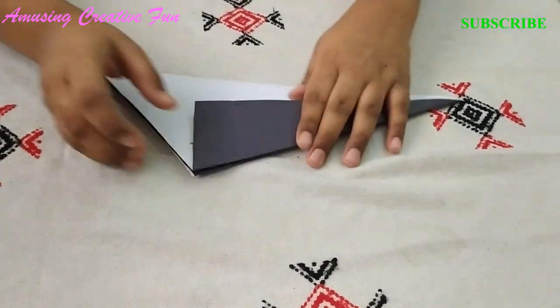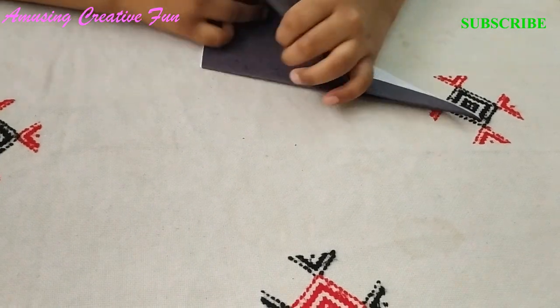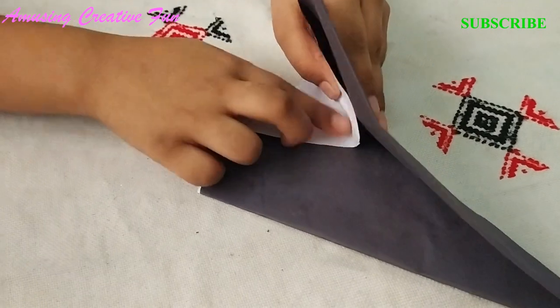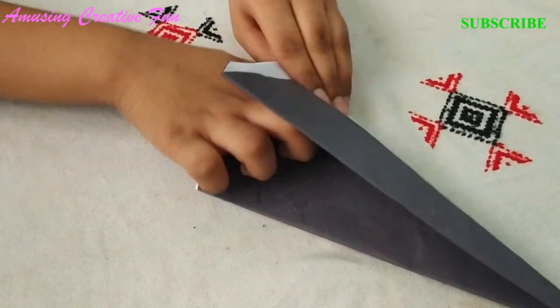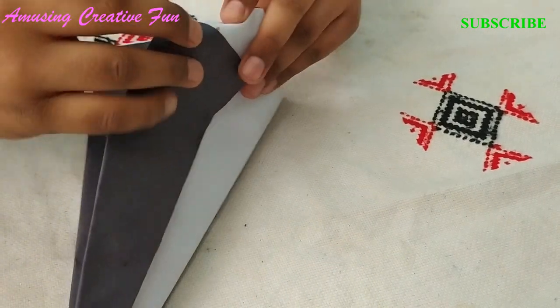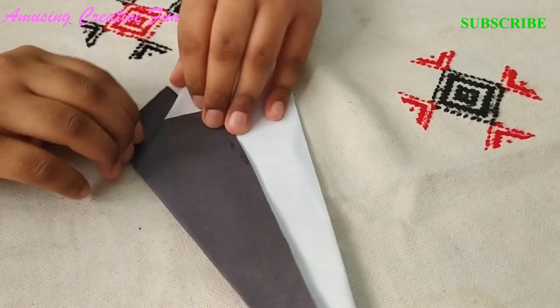Place your finger over here and fold your paper like this. Fold this piece of paper inside like this. Repeat it behind like this.